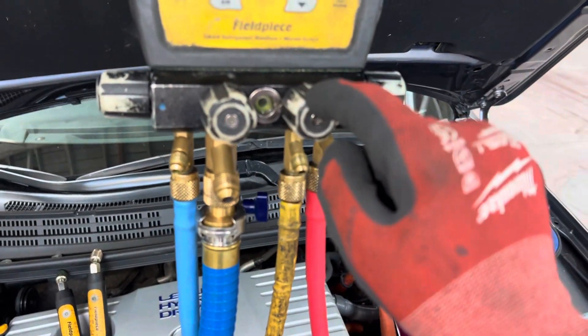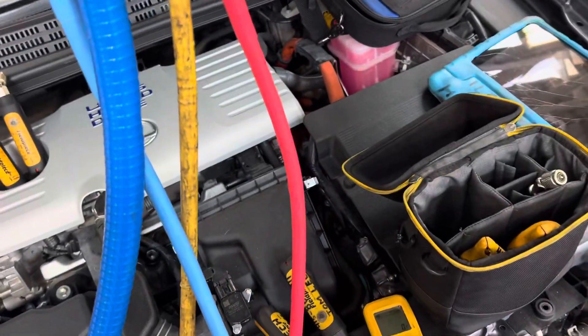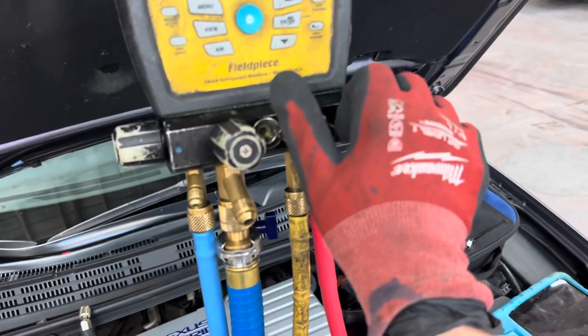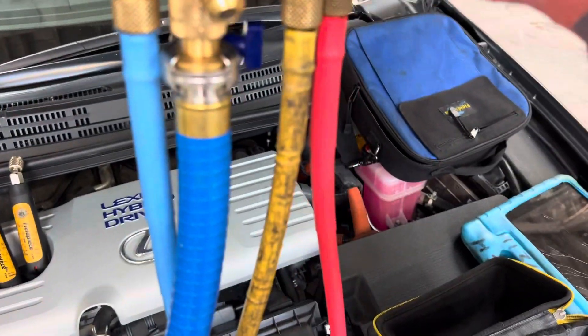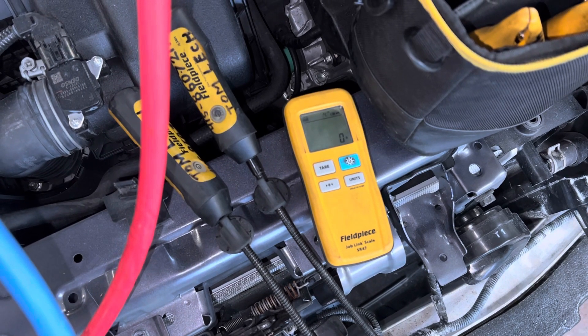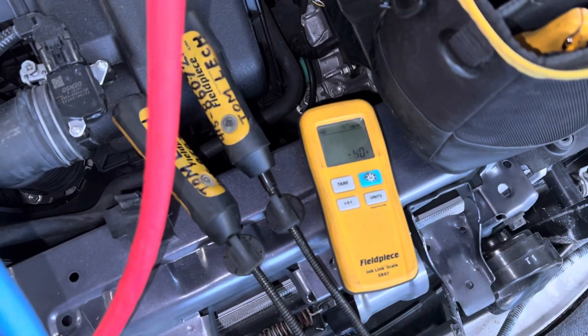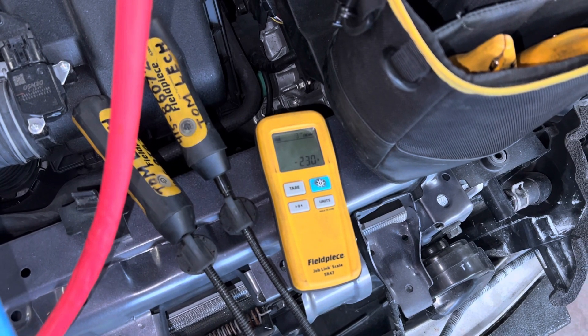I have the liquid refrigerant setting right here. You can see the tank is upside down. We're going to see how long it takes to get roughly 470 grams. I've got my hand right here getting ready to turn it on — that's one, two, go. 470 grams — how long does it take to get 470 grams in a car?